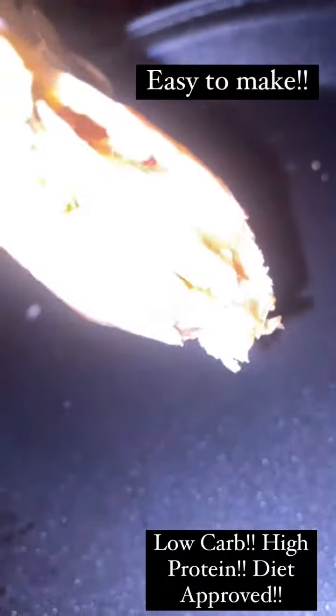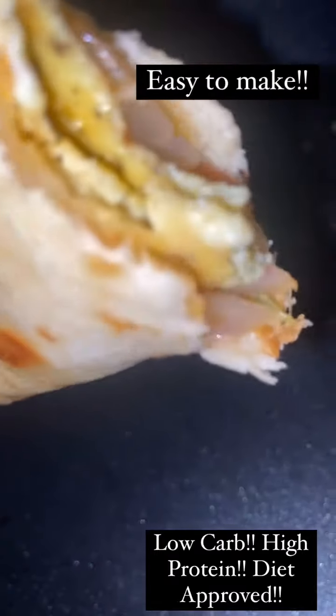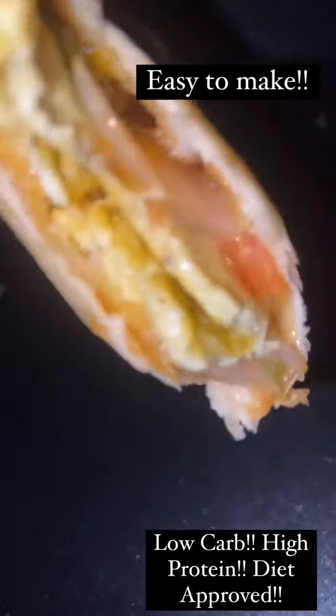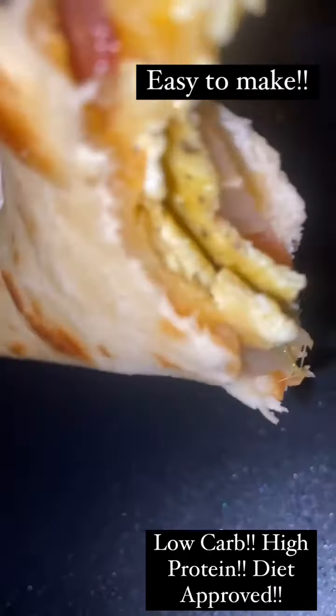And there you have it — a bacon egg and cheese taco with some peppers. Delicious! I'll give you a bite right there. Yummy, delicious. And it's low carb.